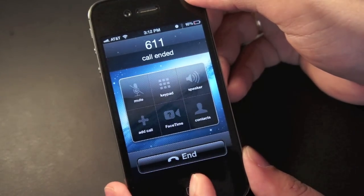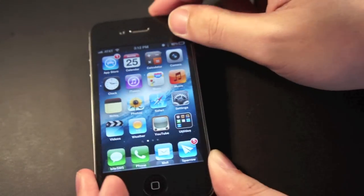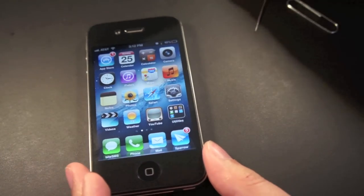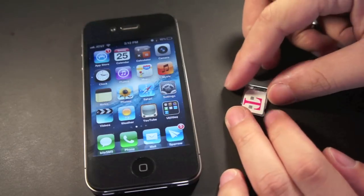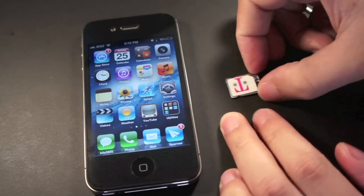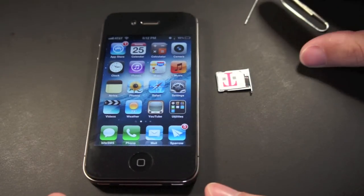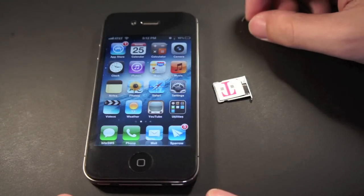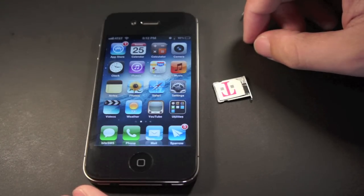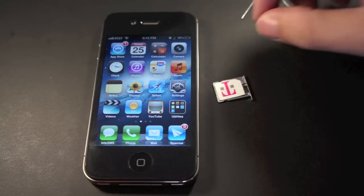So yeah, that is how to unlock the iPhone 4S — you don't even have to jailbreak to do this. So if you are planning to go somewhere where you cannot use AT&T but still would like to use your iPhone 4S to call or send messages, just buy the R-SIM adapter. Please like this video, comment down below if you have any questions, and share the video on Twitter if you like it. Thanks for watching.